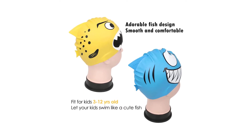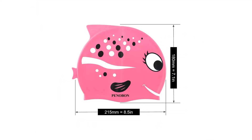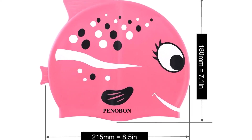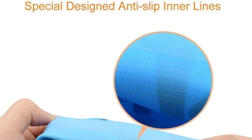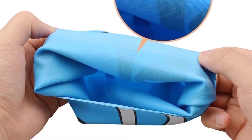By including new designs, they have not forgotten to maintain strict quality standards, as the cap is made with high quality silicone that is snag-free and will not tear easily. The pure silicone material is resistant to tearing and also eliminates worries about latex allergies. With this bright and colorful design, not only will your kid look cooler among their friends, but you will also be able to spot them easily in a busy pool.